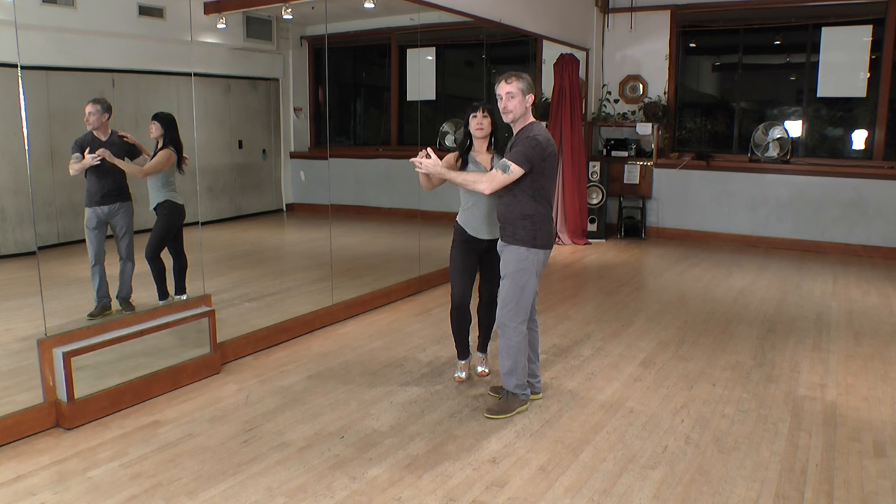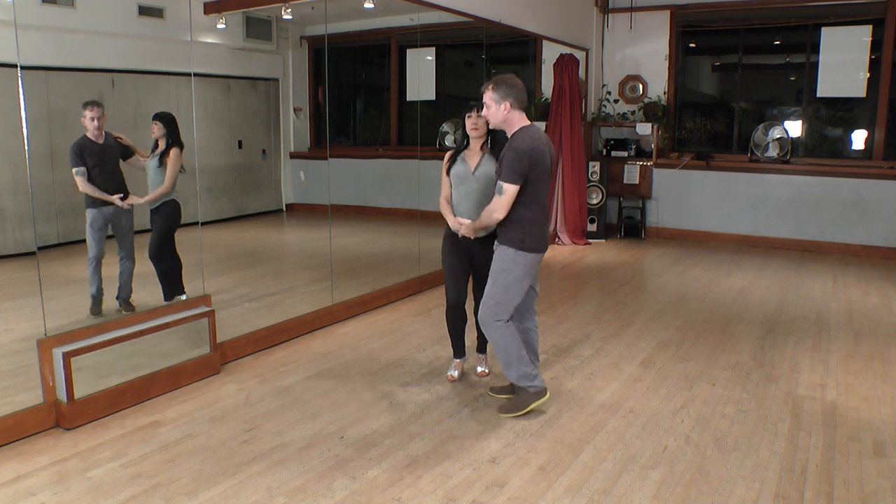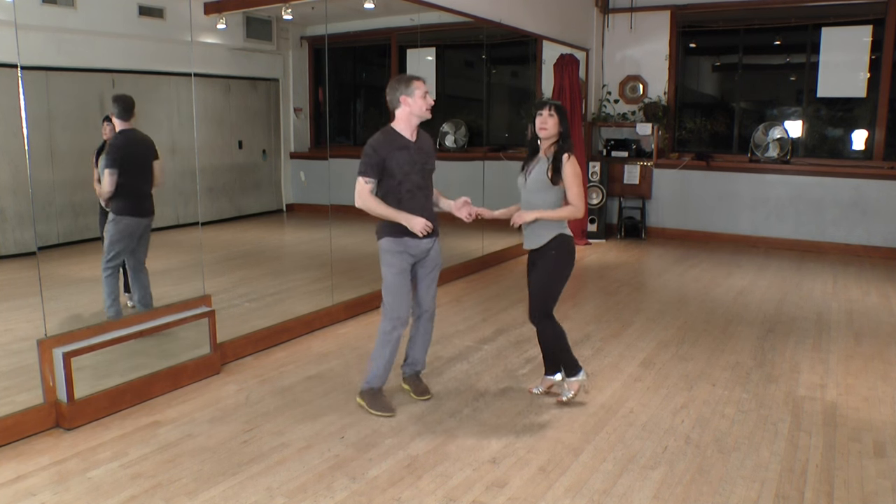She comes back into my frame and from here we again end with a dile que no. One, two, three, five, six, seven.